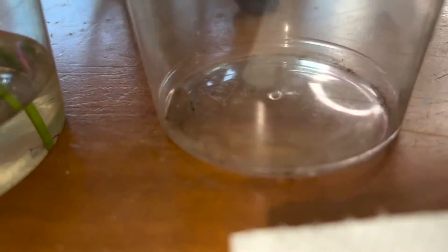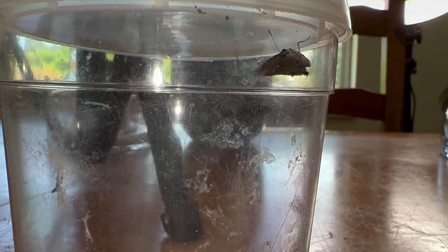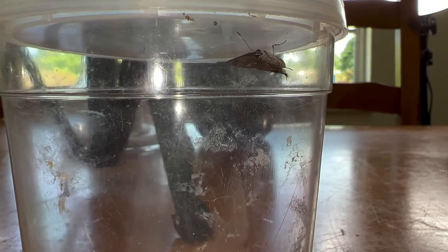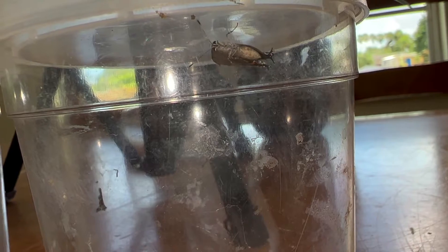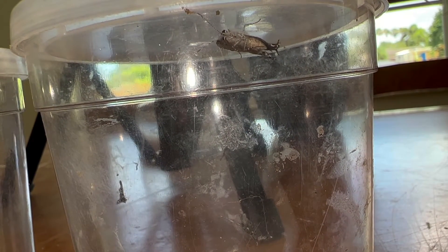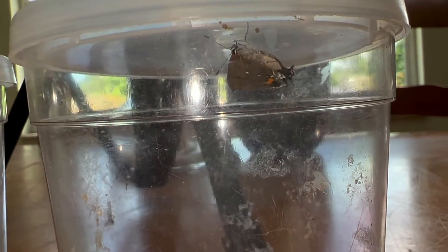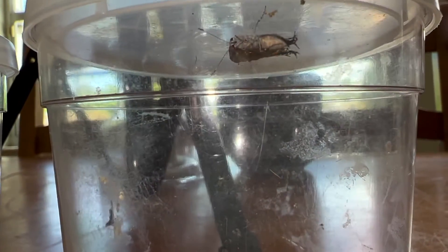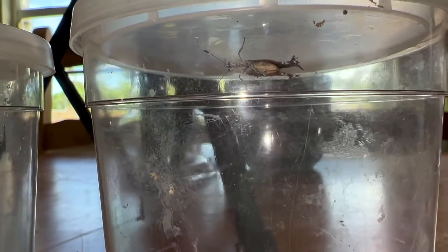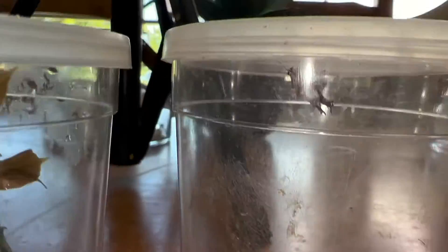We have our little tiny fulvis hairstreak females and they're just crawling around this cup aimlessly. I just fed them and you can see the abdomen on this female — full of eggs and full of fluid. Now is the time where they're digesting, but now it's time for me to get them in a container with some of their host plant and get them to lay me some eggs. That is the purpose for catching these females.